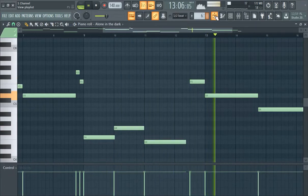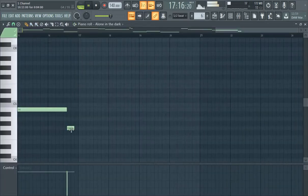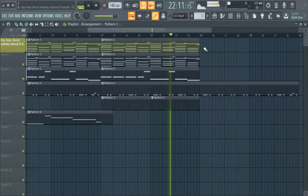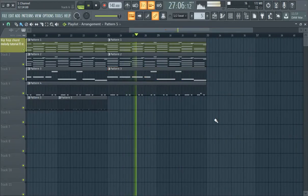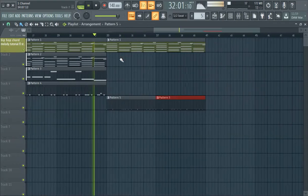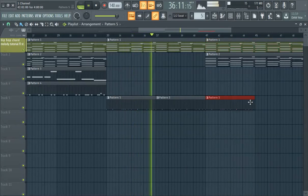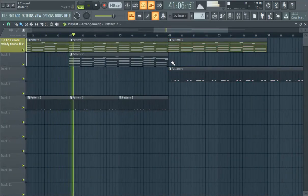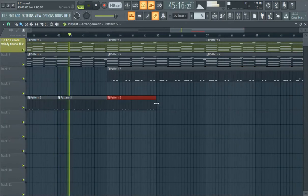This would probably be a better transition for midway through the beat, but I kind of get what I'm getting at. You can hear it without the mysterious part, and then with the mysterious part — kick and hats.